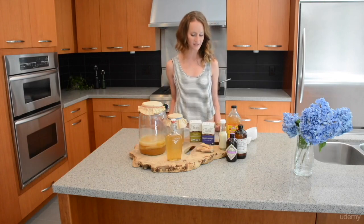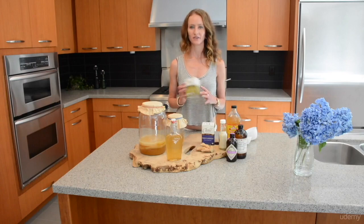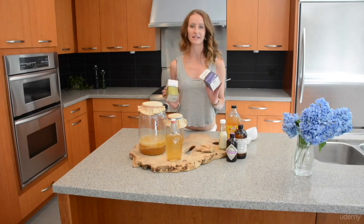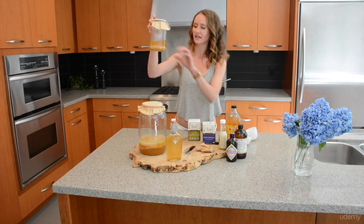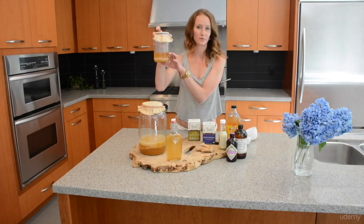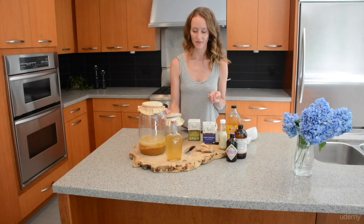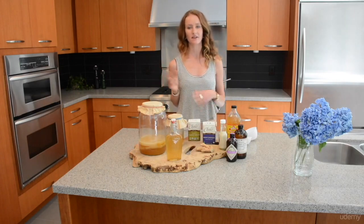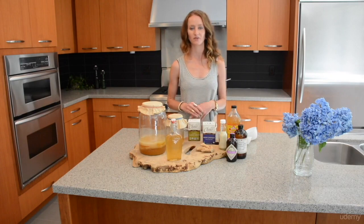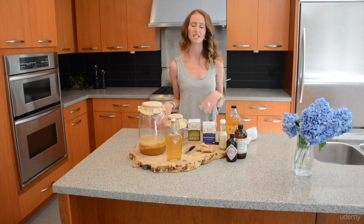You'll also need about six to eight tea bags — I use organic green or organic black tea. You'll need about one cup of starter liquid as well, which is just the liquid left over from your previous batch. But if this is your first time making kombucha, you can also buy unflavored and unpasteurized kombucha from a store such as GT's Kombucha.